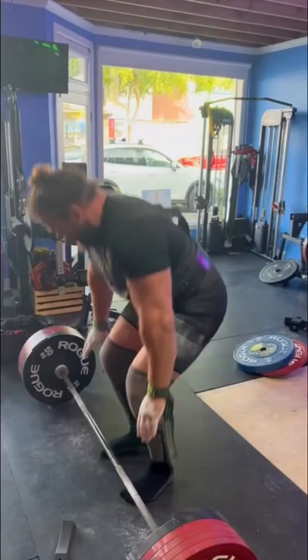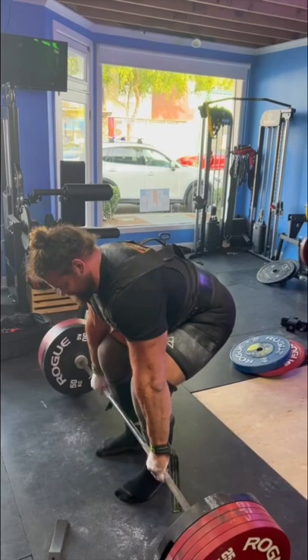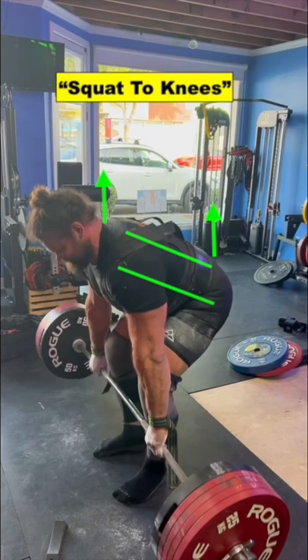Even though Martins takes a dynamic start, you can see the moment the bar leaves the ground, his shoulders are over the bar with the bar close to the shins. As I slow the pulldown, you can see he's doing a great job of expressing his cue — squat it up — with the torso angle staying relatively constant until he gets to the knees, at which time he angles upward with the hinge, or RDL portion, to finish the lift.